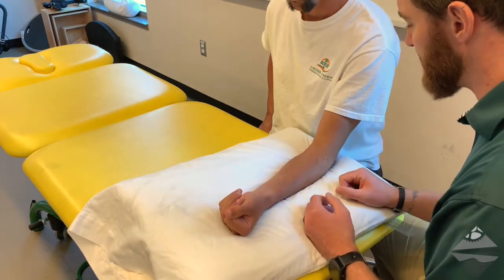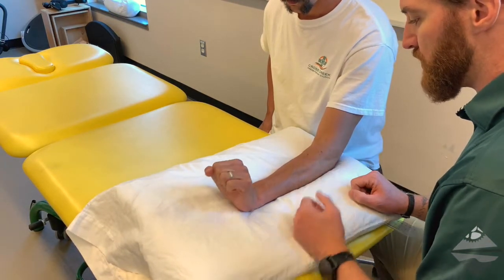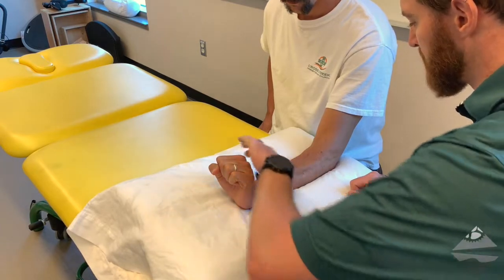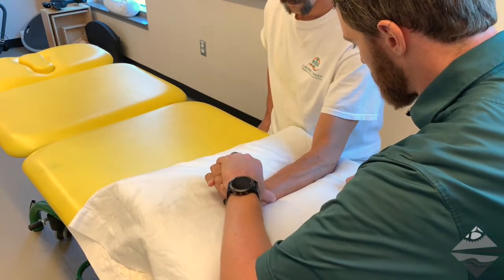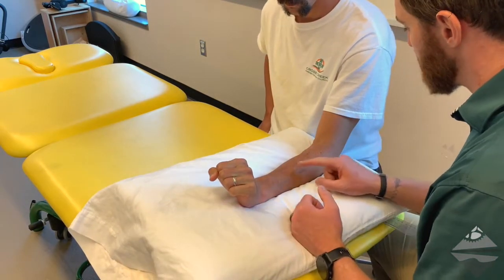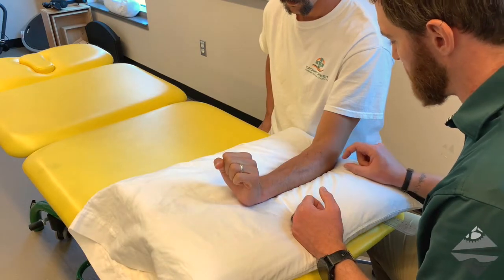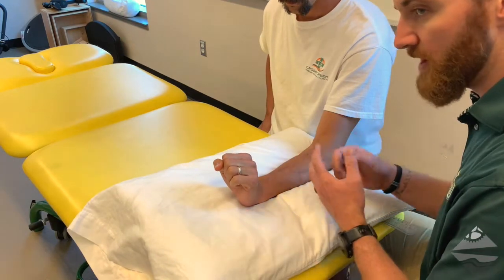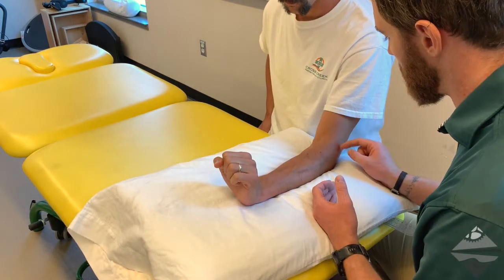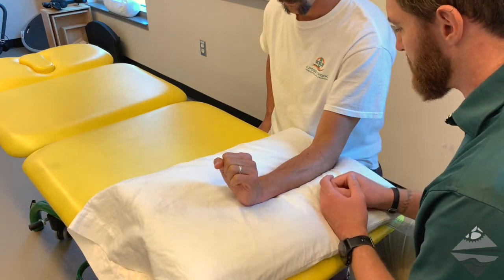If we then turn our attention to a more pronated position and the lateral aspect of the elbow, you can have the individual go into wrist extension, provide slight overpressure there, and you should be able to see those common extensors bulge. They're coming up and inserting just proximal above the joint line in and around our lateral collateral ligament and our lateral epicondyle — that's where we find our common extensor tendon.